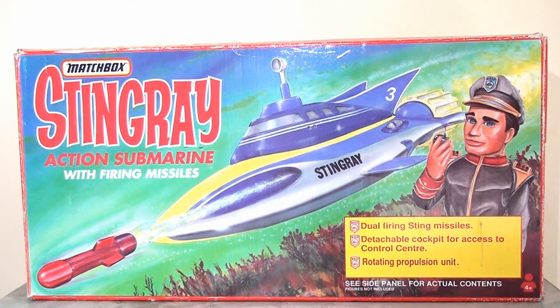A few weeks ago I looked at the three inch action figure scale line for Thunderbirds and I looked at the in-scale Thunderbird 2, and so for this week on Flashback Friday I thought it would be fun to go all the way back to 1992 once more but this time take a look at this Stingray action submarine.